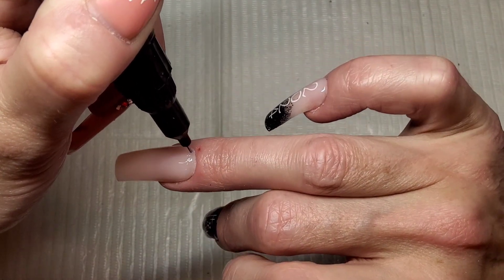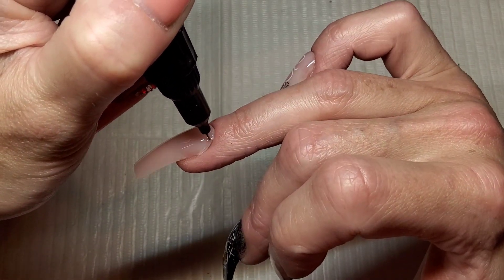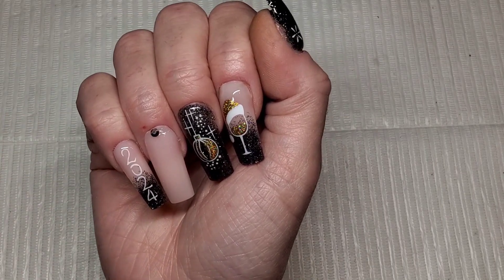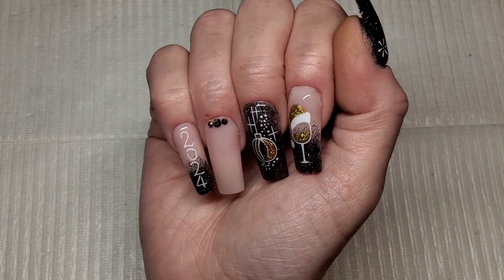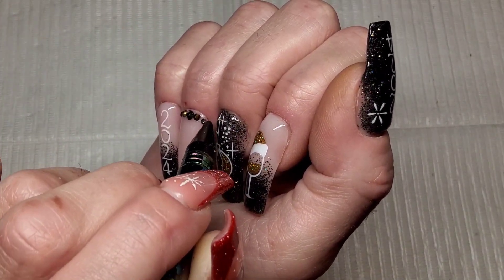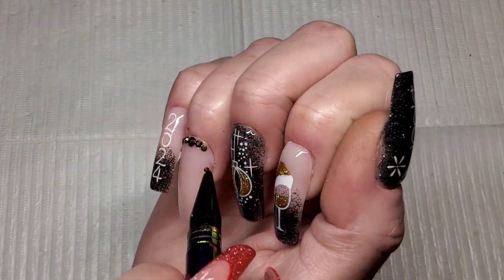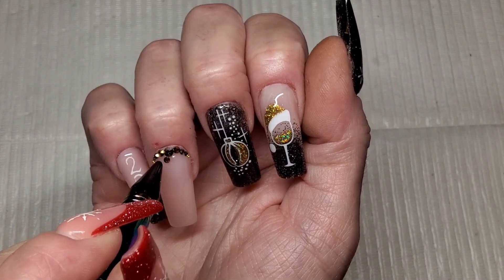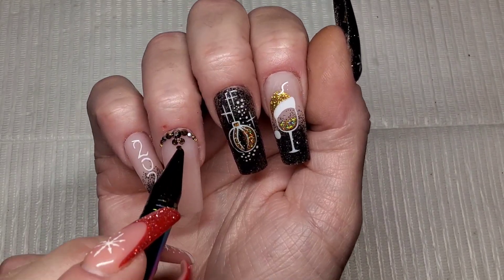Finally to finish these nails off I'm using rhinestone glue. I totally forgot to show you the rhinestones — I'm using a mixture of gold chromey kind of ones and then black mirrored effect ones, plus the little clock. I'm putting rhinestones on this ring finger and curing them as I go. I have skipped the caviar beads — I do usually attach caviar beads to all the little nooks and crannies like I usually do.